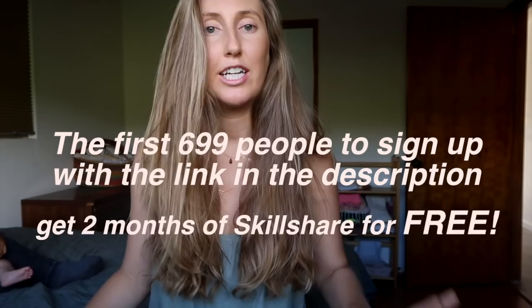Premium membership begins around $10 a month, but for the first 699 people to sign up with the link in the description, get two months of Skillshare for free. These spots typically go quickly, so make sure to get in there quick.